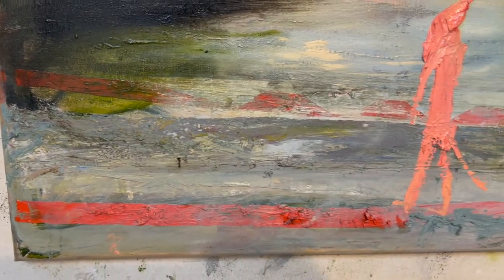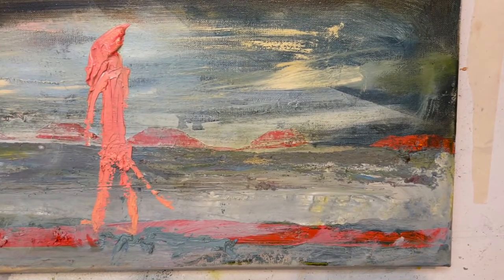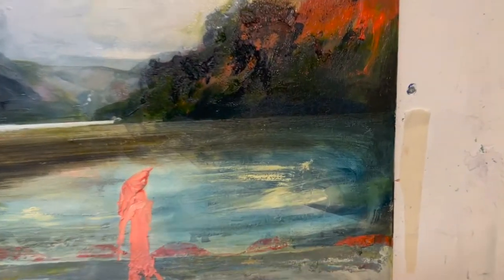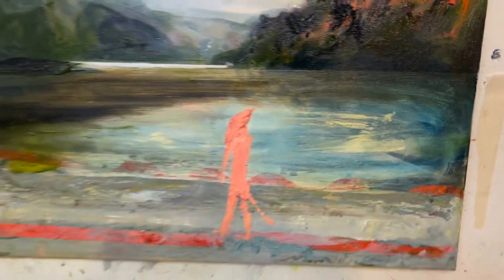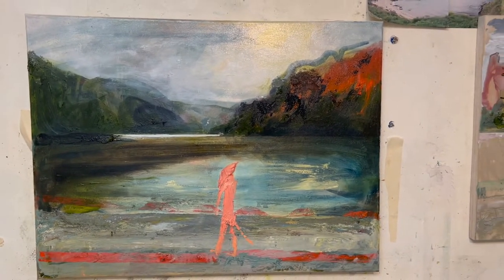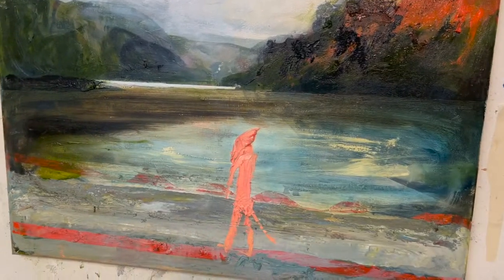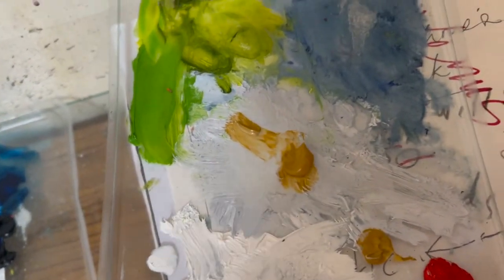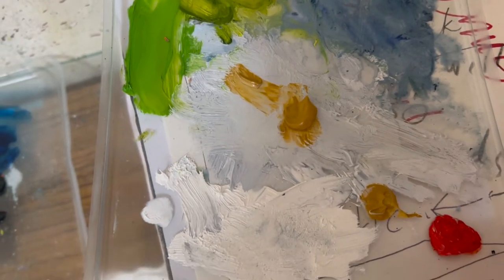Maybe some buff titanium down here — very little, applied dry to the texture, see what happens. I've added a little bit of blue to the glaze; it is slightly more successful than the green. It has livened up a little bit. I can't find any buff titanium so I'm going to try and make it by mixing some yellow ochre into that very light gray and white.